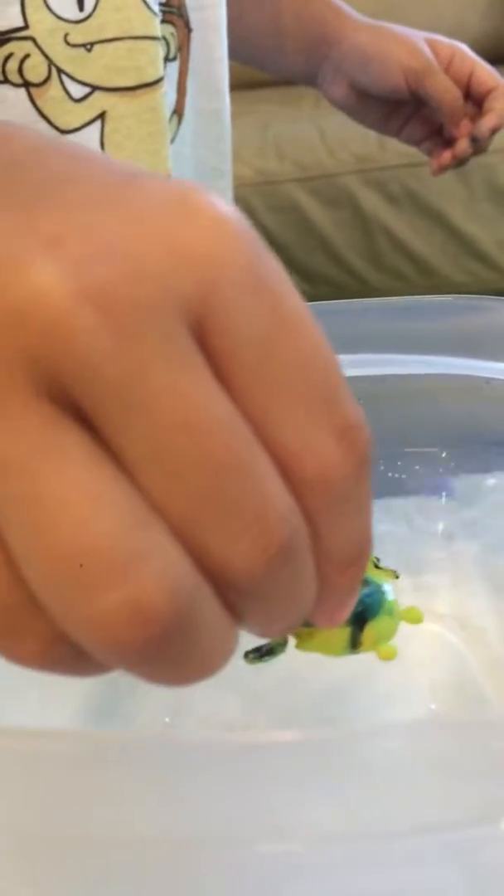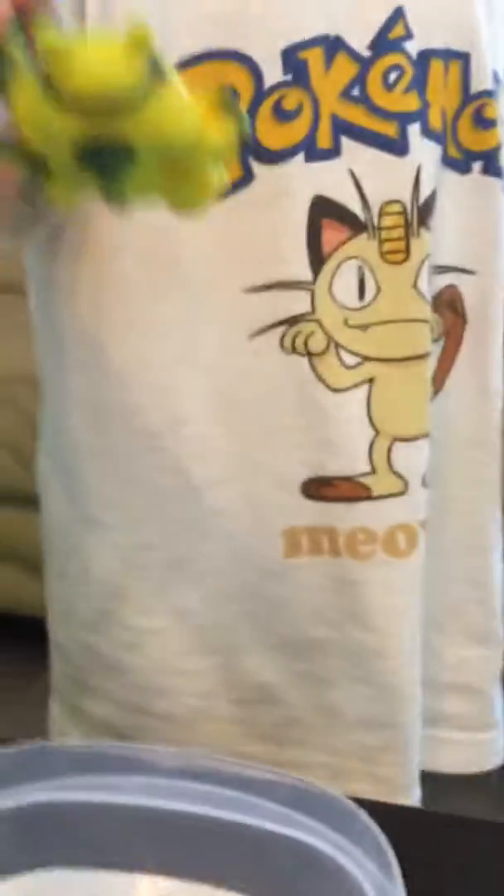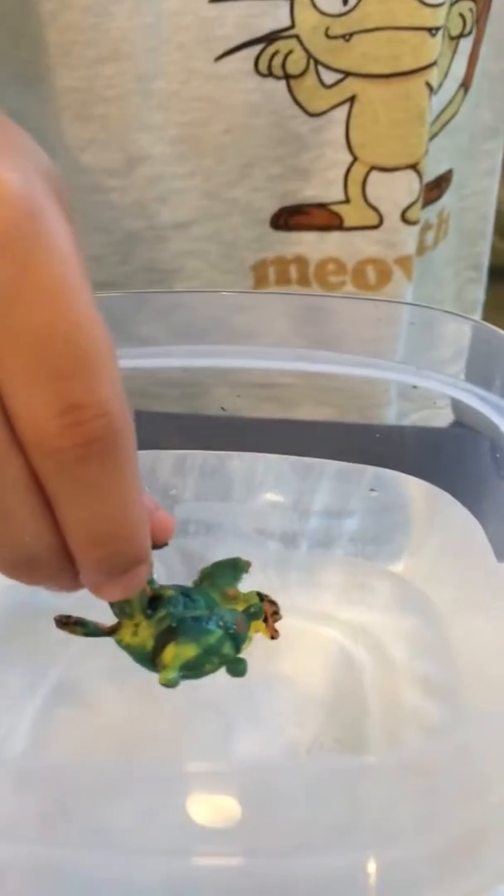Whoa! Put more of him in hot water. You want me to help? Whoa! Cool! And now what happens when you put him in cold water? Whoa!